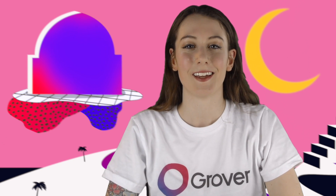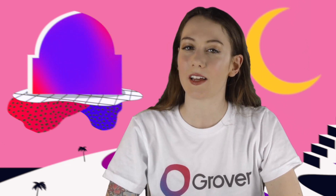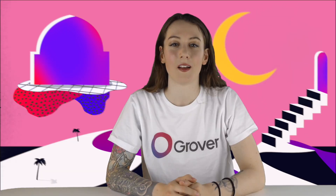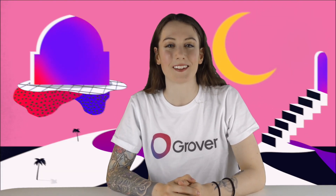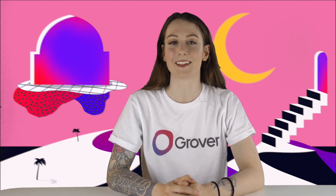Welcome to Can I Kick It? Here at Grover, we love cutting-edge technology — and what's more cutting-edge than tech you can't buy yet? On Can I Kick It?, we take a look at the top products in design and tech on Kickstarter and get excited about the future.